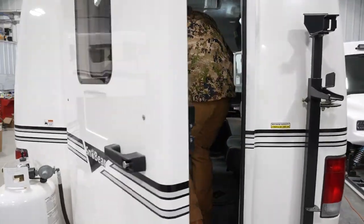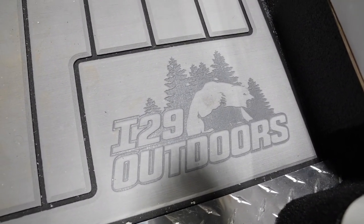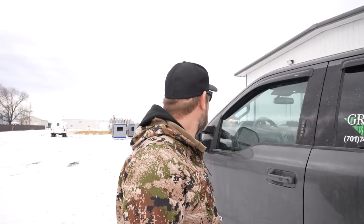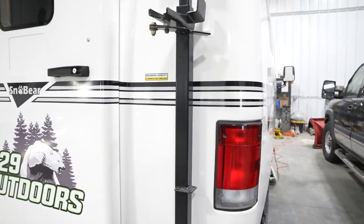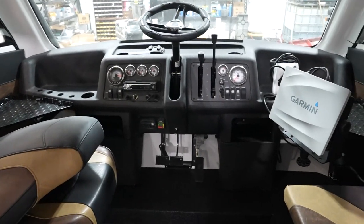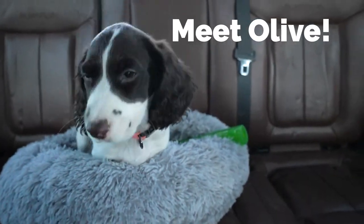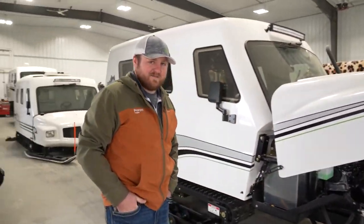I cannot believe that we pulled the trigger on a Snow Bear! We're adding to the arsenal this year — a Snow Bear from I-29 Outdoors here in Hillsboro. You've got to support the people that support you, and these guys are pretty awesome. We're gonna go in there and talk to them about how we're gonna set it up. The Snow Bear we're buying is in there, and I-29 customizes these things just for you. Welcome to I-29 in Hillsboro — let's build your Snow Bear!